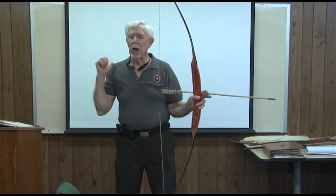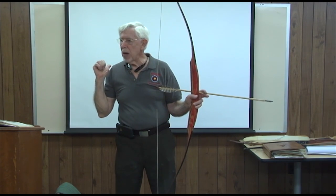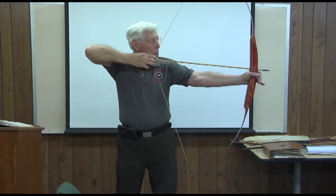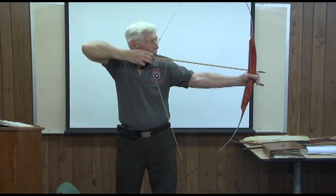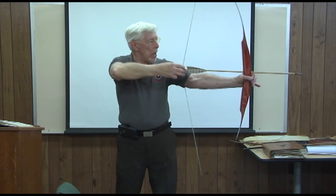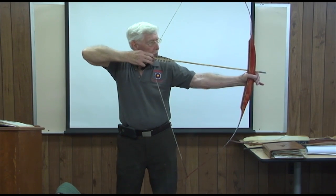What are you anchoring? You're anchoring the shoulder blade. What's your anchor? When you come back in here, I don't care what position you want, you get back in here — boom. You anchor the shoulder, now you're using your back. You anchor the shoulder blade at your aiming reference.